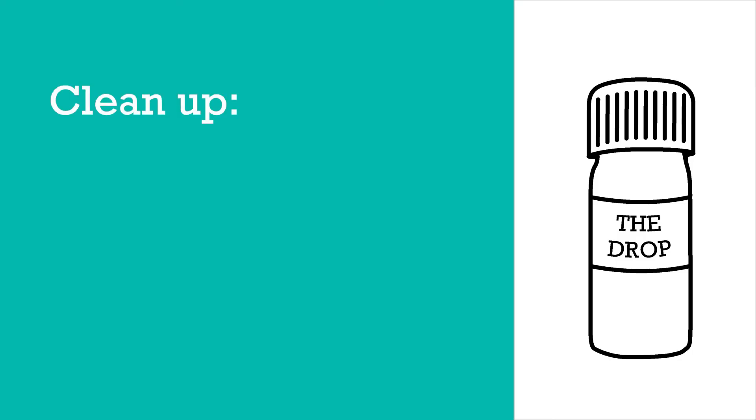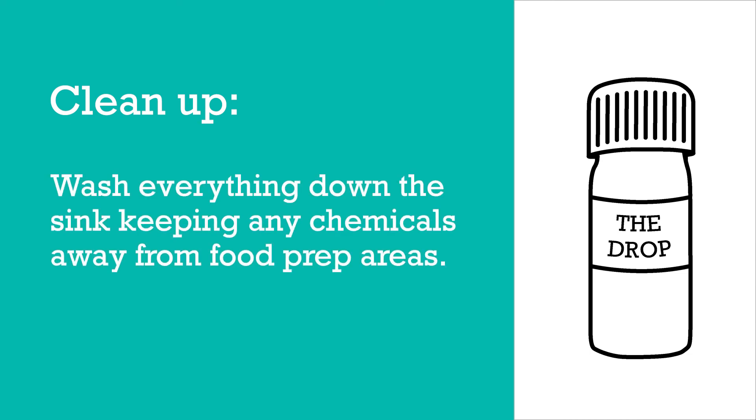The next step is to safely dispose of all of this. The best way to do that is to take the plate to a sink and gently wash everything down the sink with cold running water, then rinse all of the scoops and any other surfaces that any of the reagent has touched. Then you have completed your test.